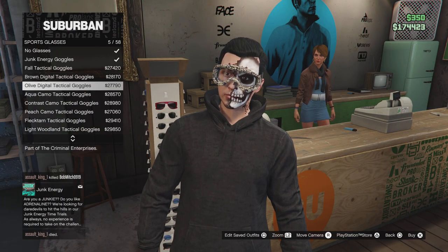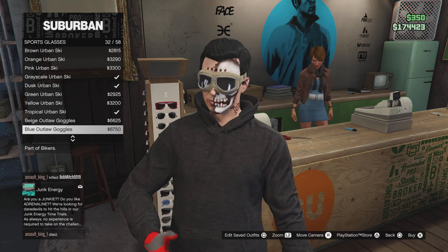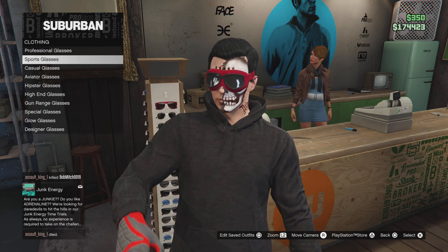For glasses, go over here and we're getting sports glasses — we're going to be using what's called the Ox Blood Goggles. This one fits well.